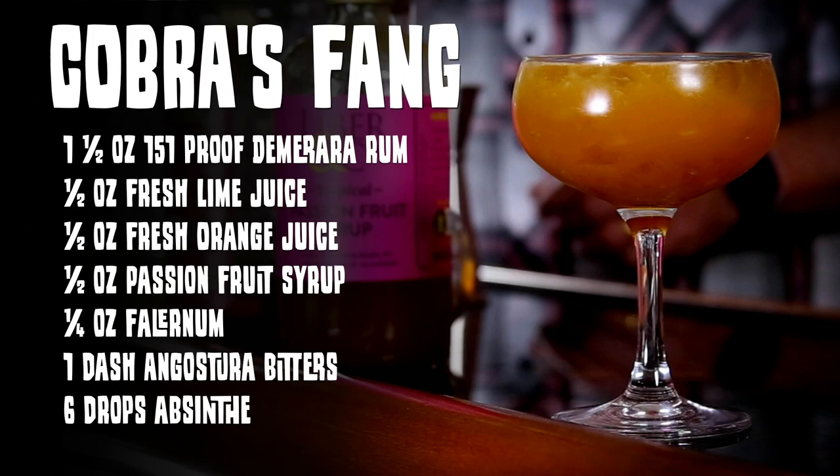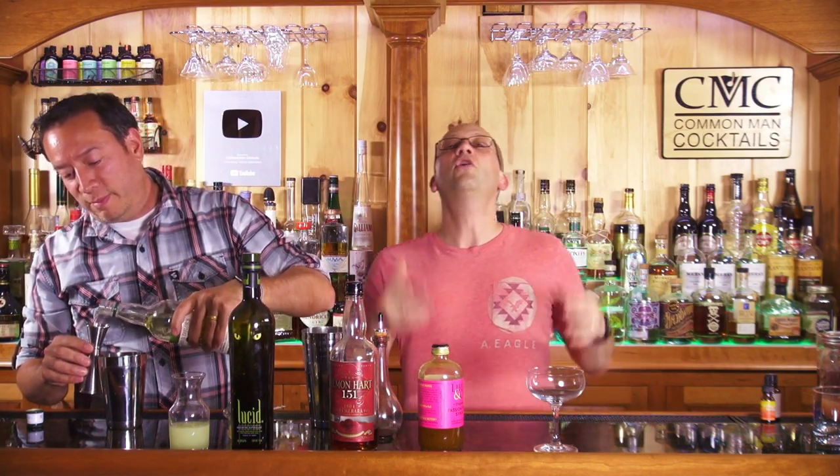If you want to make your own falernum at home, I highly encourage you to do so. But I haven't, so I can't talk and I'm not going to preach, because it's fucking work. You can make your own? Yeah, we should do that. We should have like a falernum party. There's a link below if you have a good DIY falernum recipe - just throwing it out there like we've done it before.